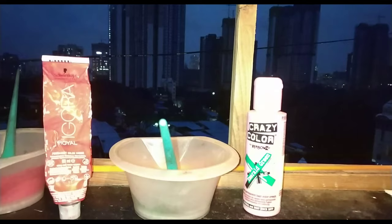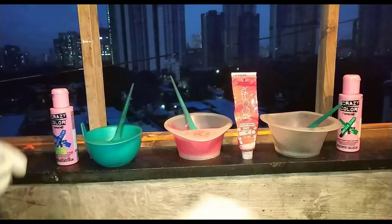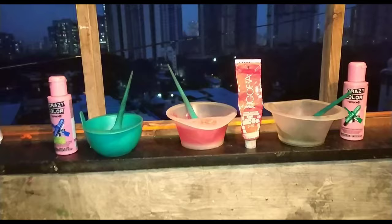I am going to use these 3 colors. The first is Capri Blue. The second is Schwarzkopf 089, and the third is Emerald Green. The Emerald Green and Capri Blue are both crazy colors. The 089 is a violet effect, so it will give a good violet tone to the result.